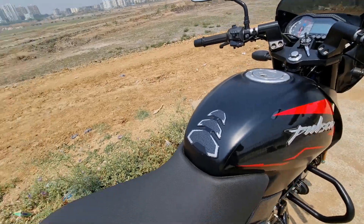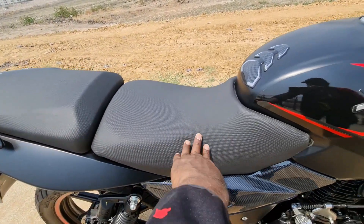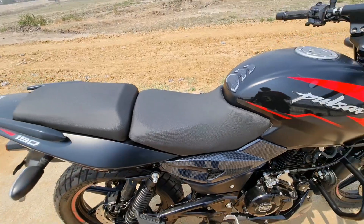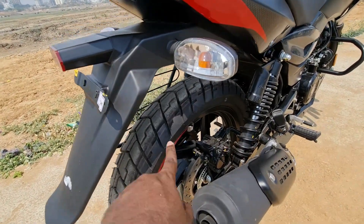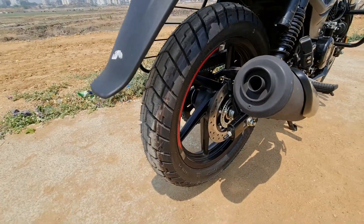The seat is the same as seen in a review from a few months back, but they will be bringing in premium foam for better comfort and better thickness. The tires are 120 section on-road/off-road block pattern tires with Euro Grip, providing good grip on the road.